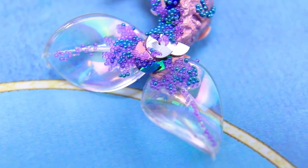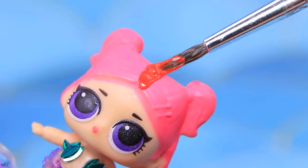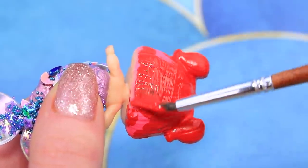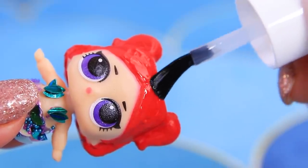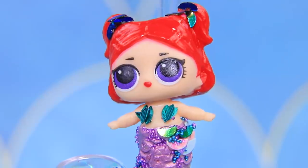Great job! But I need to go to the hairdresser too! Can you help me? We are already making hair dye — red hair suits mermaids so well! A couple of hair clips and it's ready! Thanks, Lalalu!